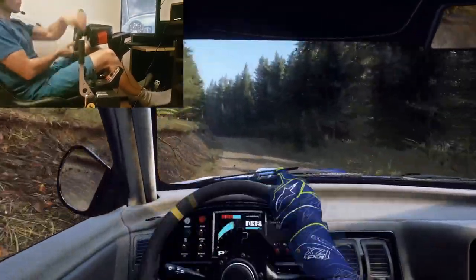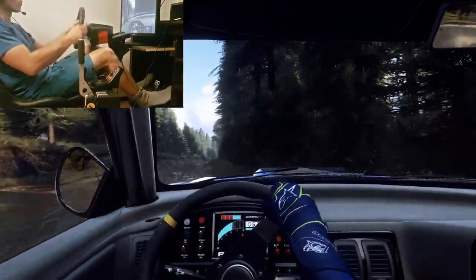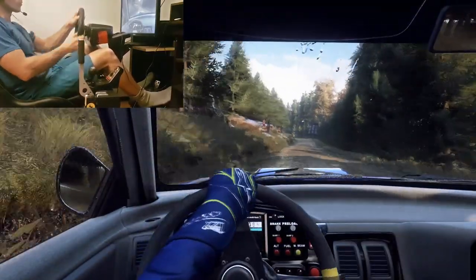4 left over crest, 50. Short 2 right over crest, rock outside, 60. Keep left over a small crest, into 3 left over dip, 90. 3 left long, don't cut, rocks inside.